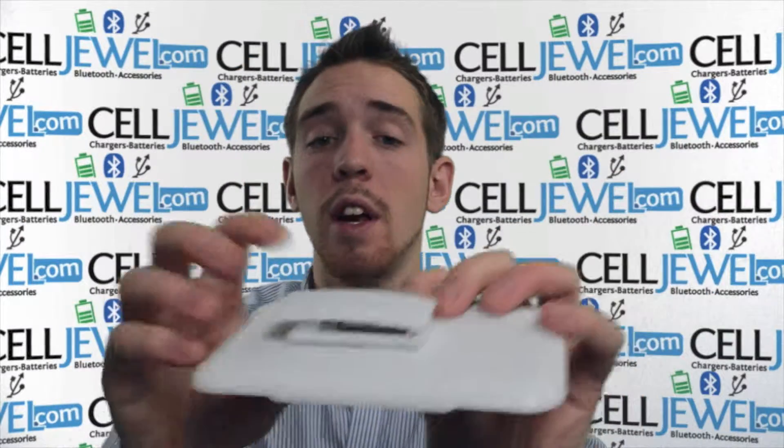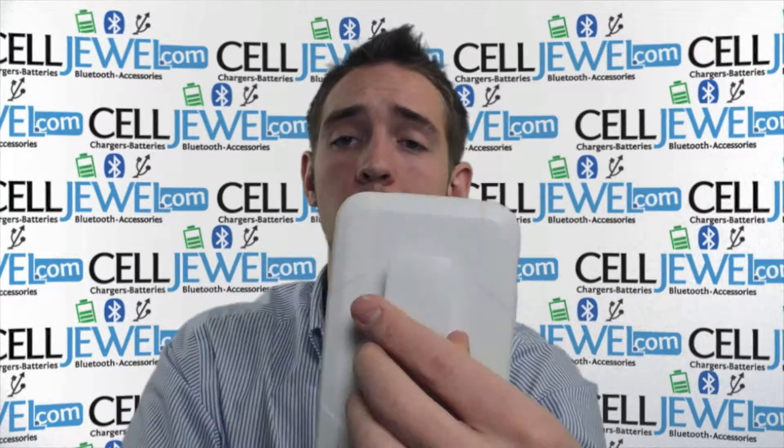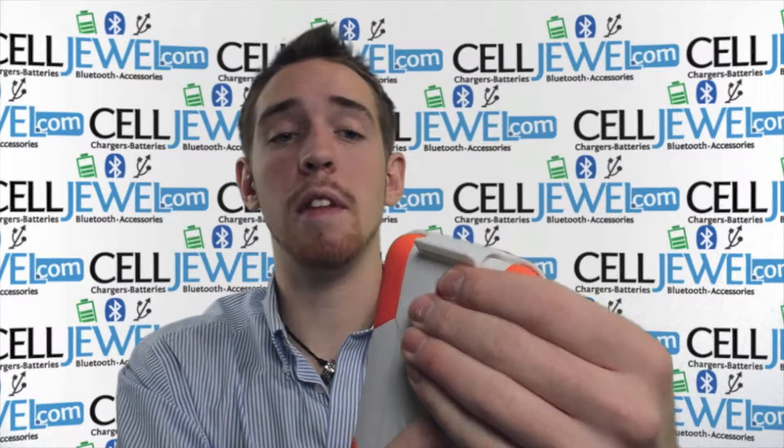The holster piece has nice head springs so when you hook it onto your belt it won't be falling off very easily. You can turn it sideways and place it on your belt sideways, or have it on your belt straight up and down — either way will work just fine. To attach your phone, put the bottom in first and then just snap on the top.